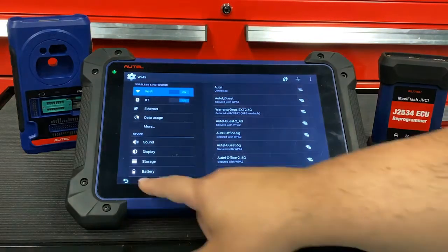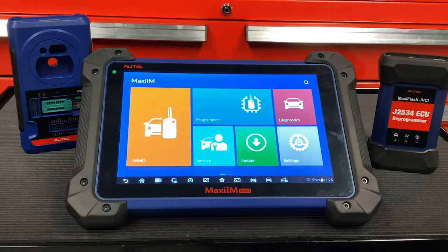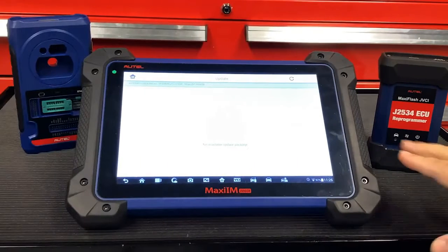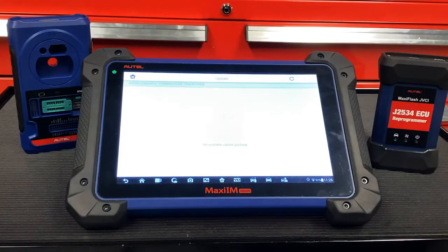Then hit the home button and select Maxi IM. The first tool we're going to make sure is updated is the tablet itself. To do this, just hit the Update button, then allow it a few moments to retrieve the latest updates for you. My tool is fully updated, but yours may be a little bit different — you may see some vehicles here that you may need to update for your tool.